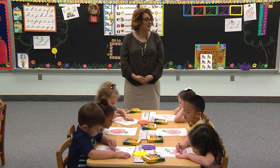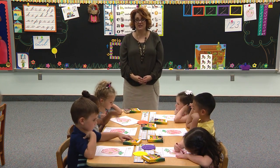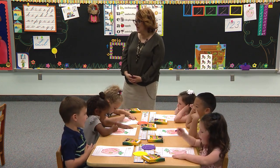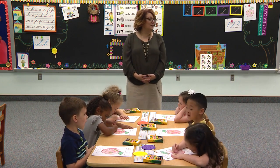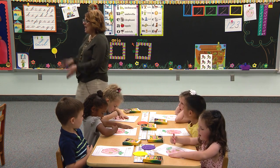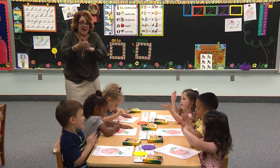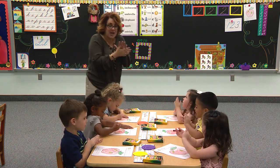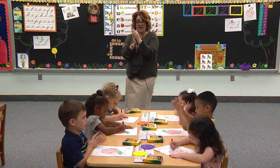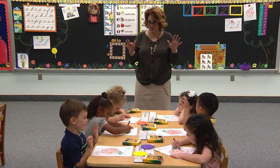Let's sing about that — let's sing about the bumblebee while we are finishing coloring. Boys and girls watching, you finish coloring and sing with us. I'm bringing home a baby bumblebee. Won't my mama be so proud of me? I'm bringing home a baby bumblebee. Ouch, it stung me! I'm smooshing up my baby bumblebee. Won't my mama be so proud of me? Ew, it's all over me.